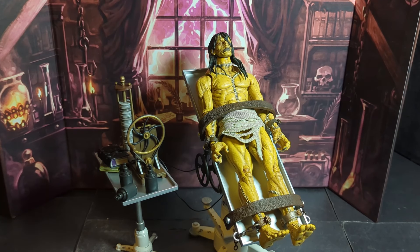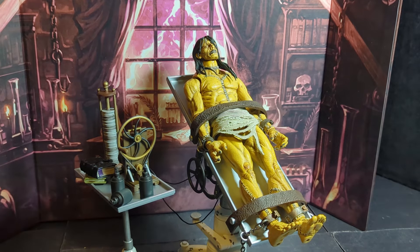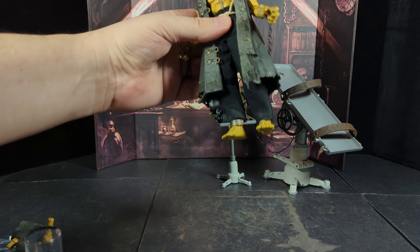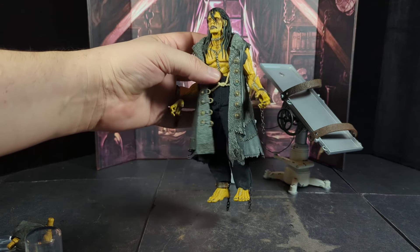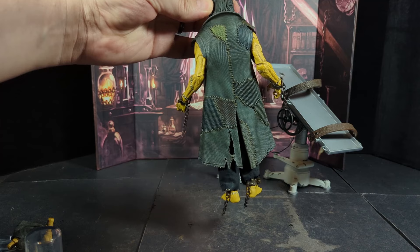That makes a really cool display. I wonder if they're going to make a Dr. Frankenstein to go with this — I'm not sure if I would get it, I guess it depends on what he looks like. I kind of like this look too with the shackles on, the jacket, the pants, and shackles on the ankles with no shoes. I do like the shoes on too, so I'm not gonna have to decide what I like there. But I definitely like the hair and this jacket on.